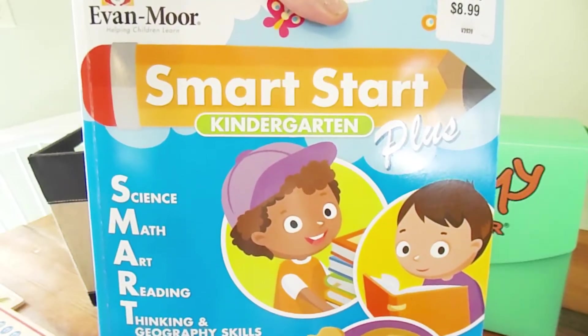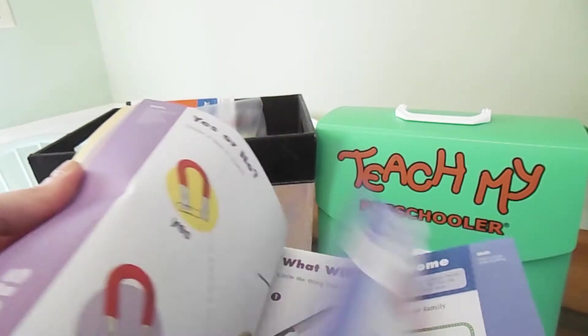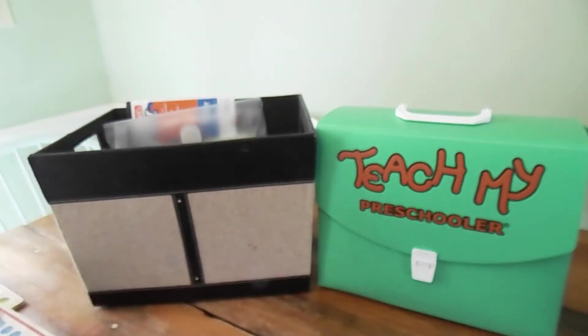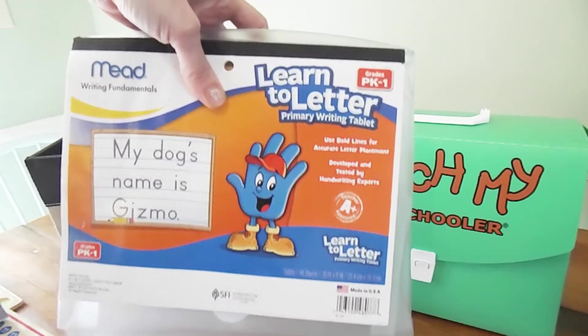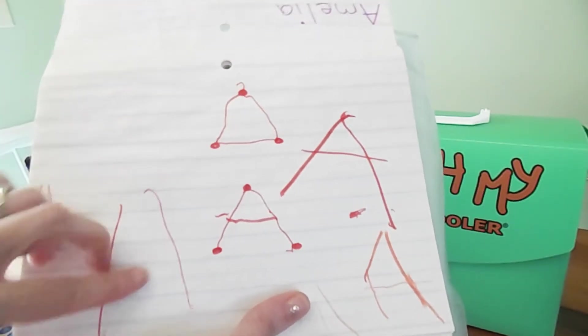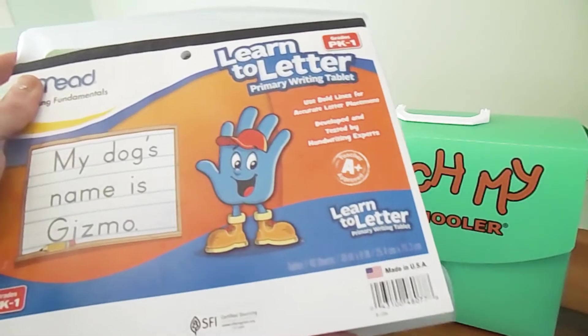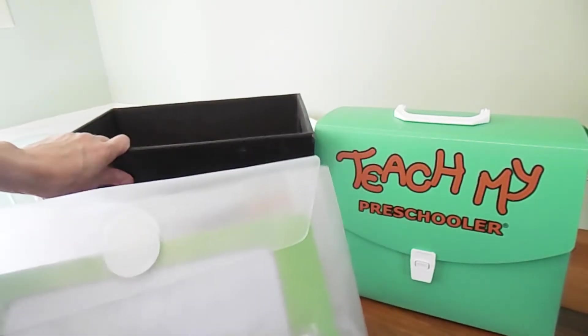We also have this Evan Moore workbook. As you can see, this is a kindergarten workbook. My daughter is only three and we do preschool, but she pretty much knows all of the stuff a preschooler should know, so I've already advanced her to the kindergarten book just to keep her challenged. I like to have her do just a couple of pages a day — two or three pages, nothing crazy. I try to make it fun for her.